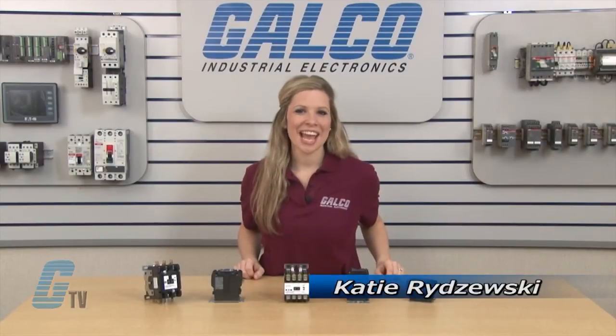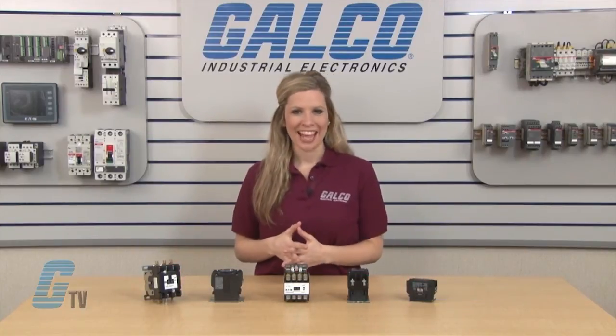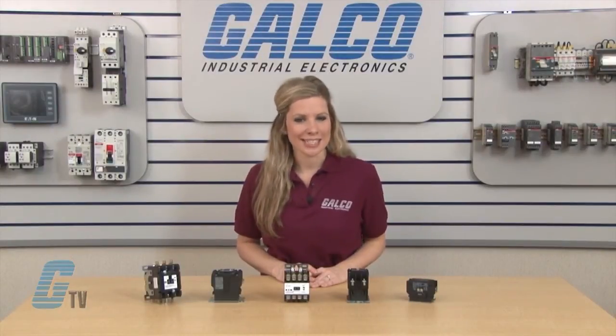Welcome to G-TV! Today I will be showing you Eaton Cutler Hammer's C25 Series Definite Purpose Contactor. These ampere and horsepower rated devices are designed for service and applications such as refrigeration, air conditioning and resistance heating.